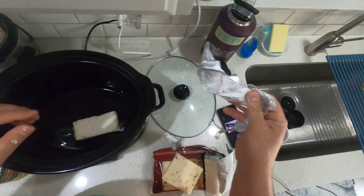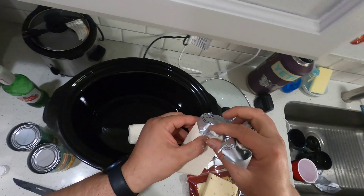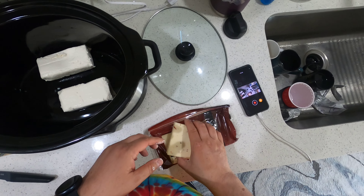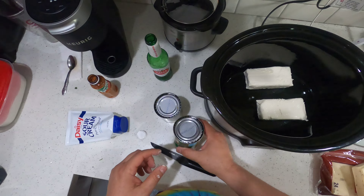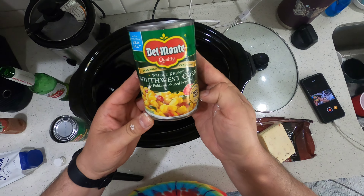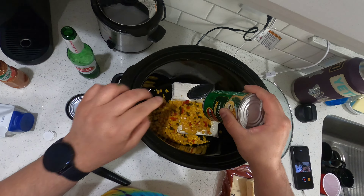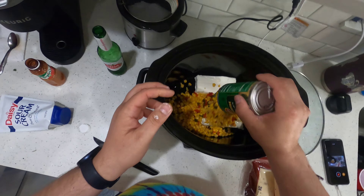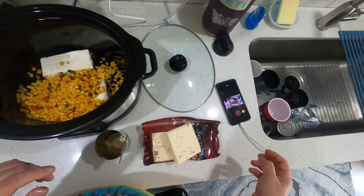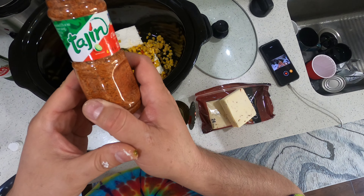We have two bricks of cream cheese, which I partially opened — drop that in. I saw this recipe on Instagram and said, yeah, let's do it. This is pepper jack — actually, let's wait on that. I have two cans of Del Monte Southwest corn, already drained. Dump that in — looking good.